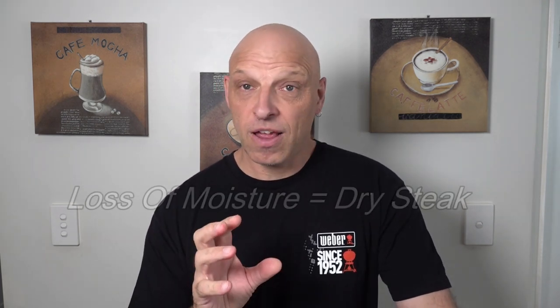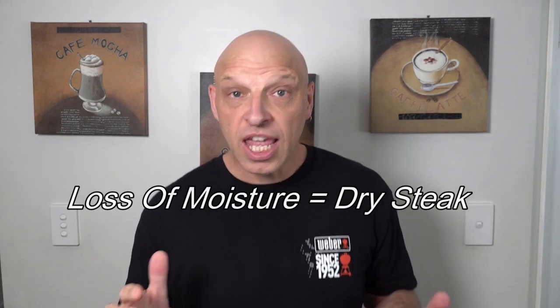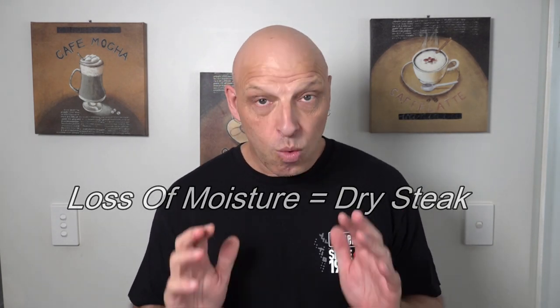Most people take their steaks out of the fridge and leave them out. Whether you leave them out for 10 minutes or half an hour, it's not going to make much difference to the temperature of that steak — I've tested this and shared it in another video. The biggest tip I learned from a chef was: don't just salt your steak and then put it straight on the grill. The biggest enemy to your steaks is moisture, and you want to keep that moisture in the meat. What I'm going to show you now will shock you.